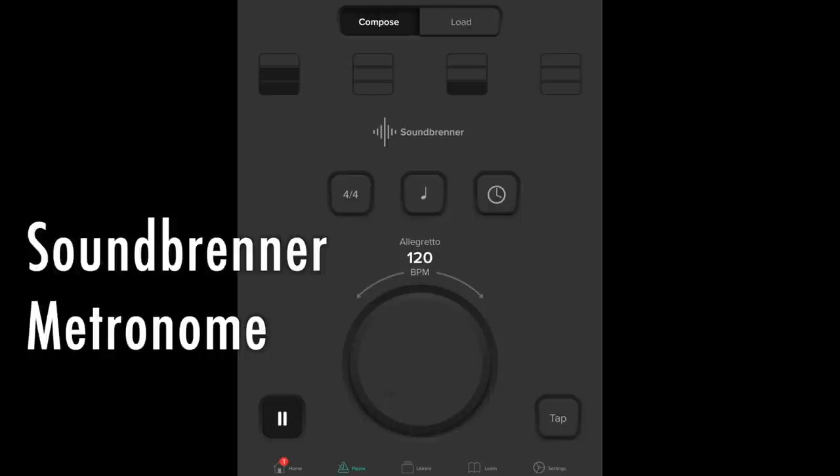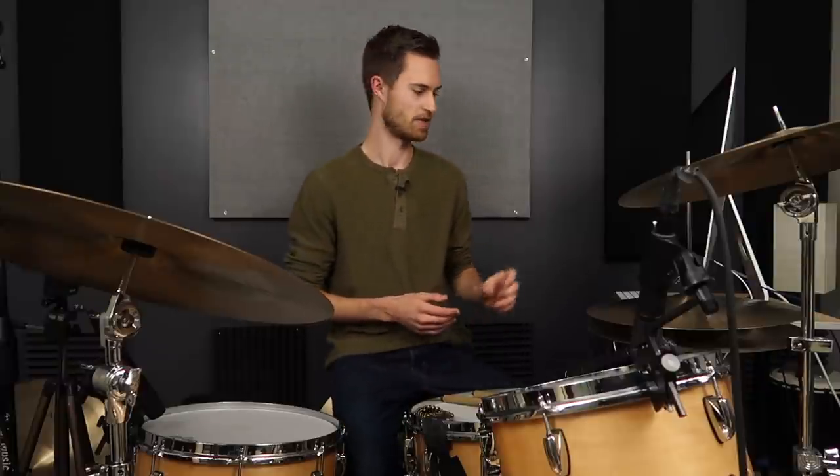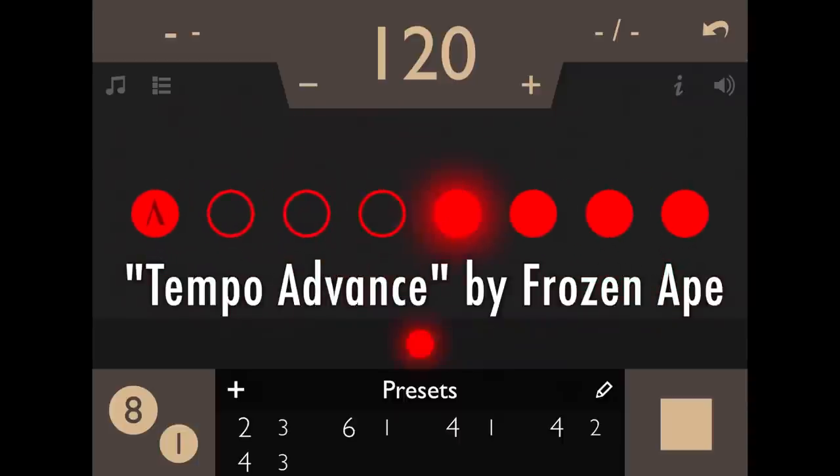So if you have your metronome set to four clicks in 4/4, you can change the sound of each beat — which means also muting each beat. You could set that metronome up and, as it's playing, click and eliminate beats two and four, so then it's only playing beats one and three. And then you could silence beat three, so then it's just beat one. You can do this exercise that way.